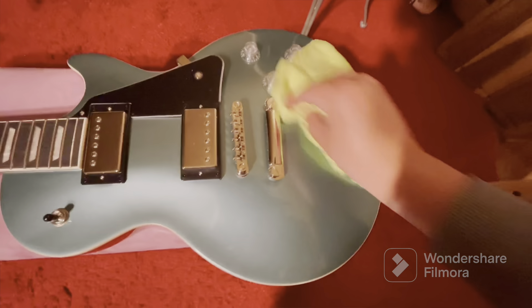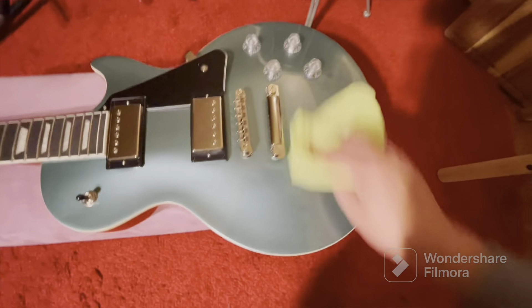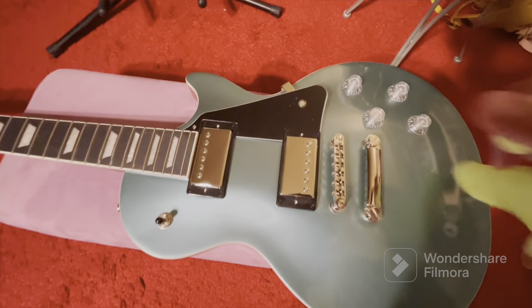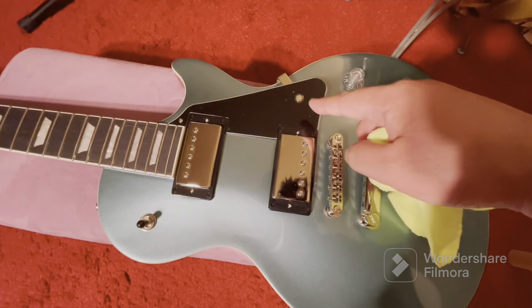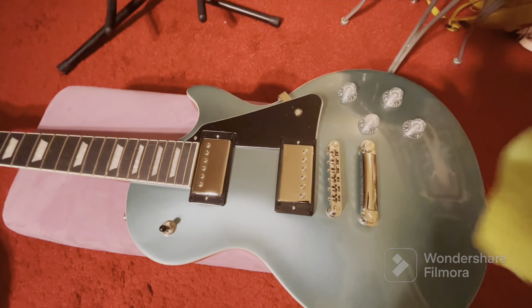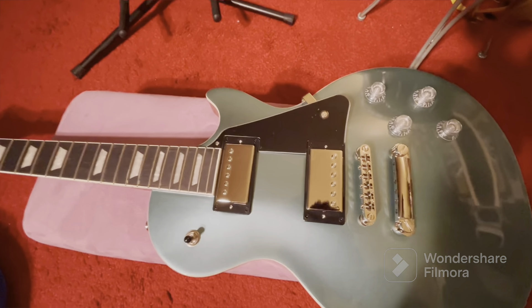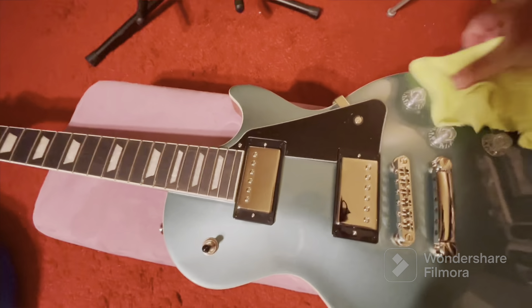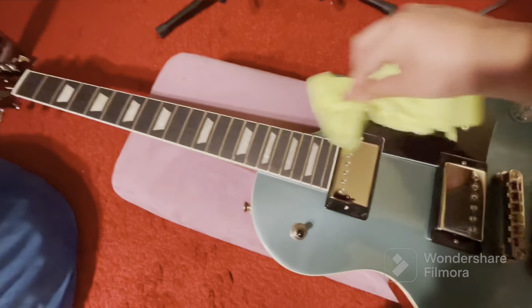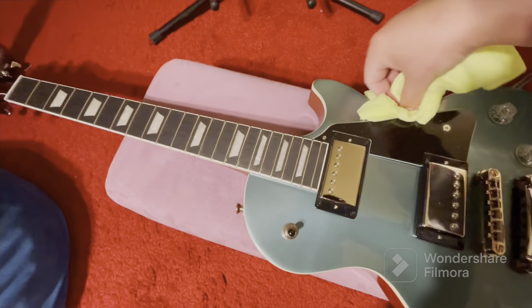If you guys are ever in a guitar store looking for a new guitar, they have their display guitars hanging on the wall. If you ever see a pickguard that still has plastic on it and it's all shriveled over - you've probably seen that before - do not buy that guitar. That means it's been played a lot, either it was brought home and returned, or it's just been sitting there for a long time. That's one sign I usually look for when buying a new guitar.